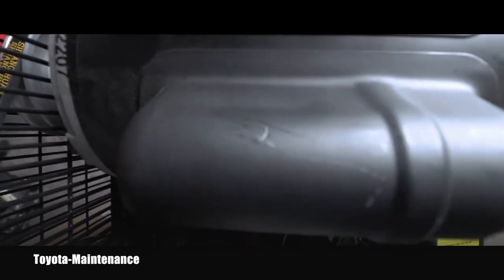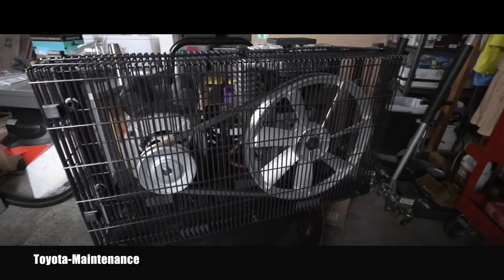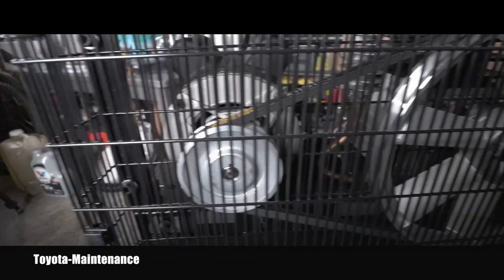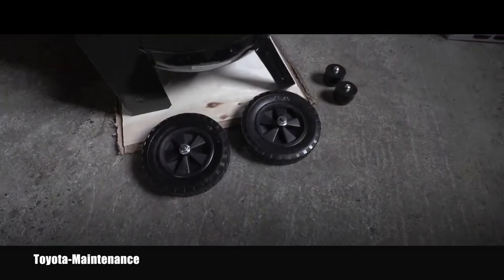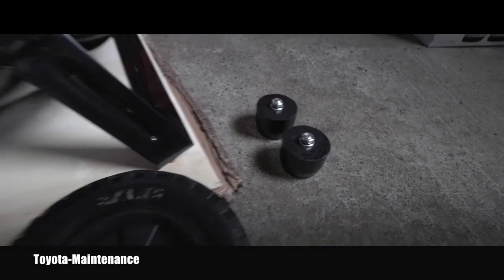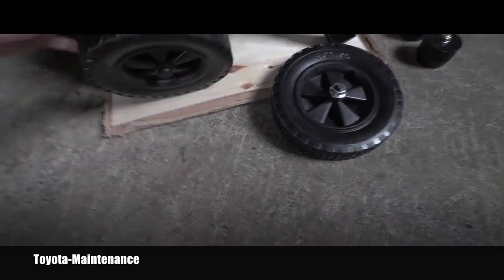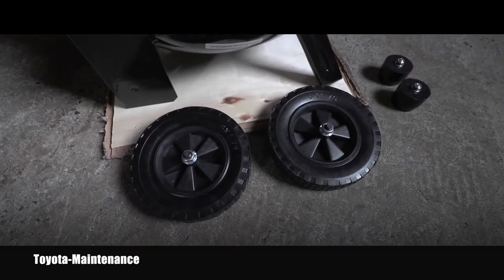I flipped it around so you can see the backside with the motor pulley and the compressor pulley. Here you can finally see those wheels and those rubber pads, so I will go ahead and mount those. I'm really happy these are solid wheels and not inflatables, because inflatables are always a pain.